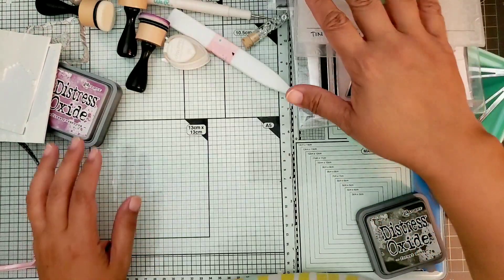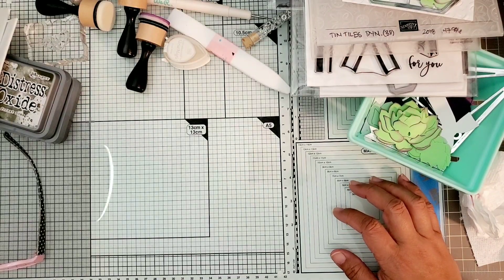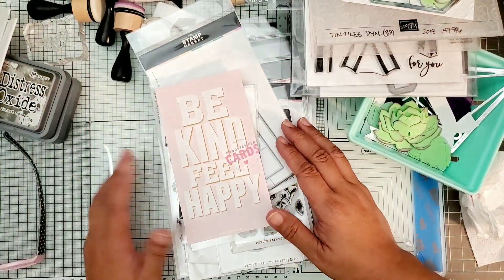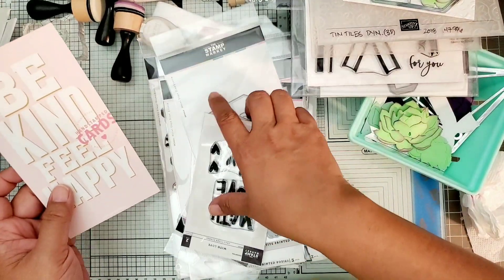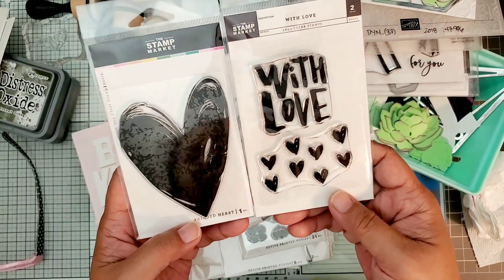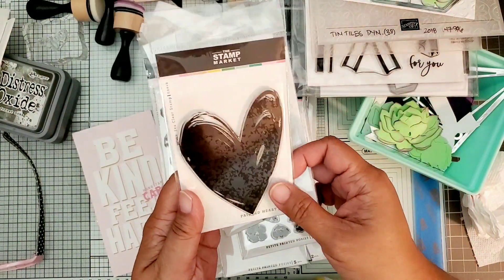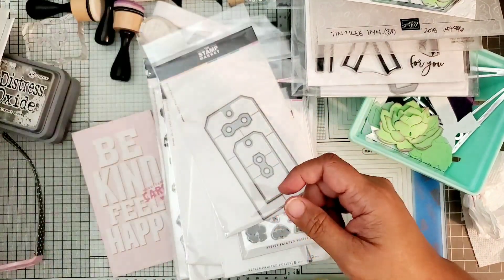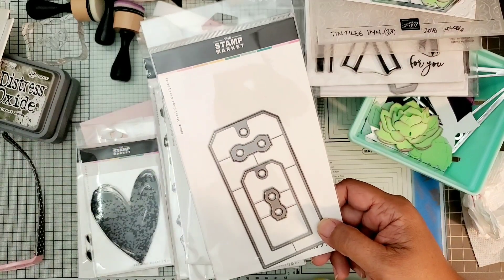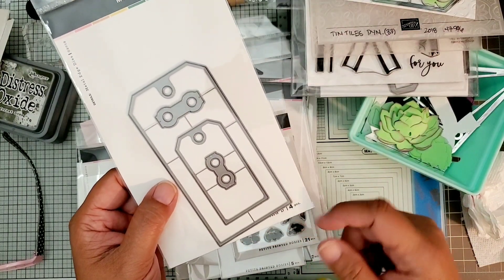Those are my makes for today - now let me show you the haul. This is from The Stamp Market - they had a release on the 5th and it takes about a week to get my order because their free shipping goes media mail. These two are not new items - I think they might have been on sale. This one is 'With Love' and I got the die that says 'love' to go with it. Then this one is 'Painted Heart' and doesn't have a die. I also got this tag die - I couldn't find it when I bought the stamp from Scrapbook Pal, so I purchased it from The Stamp Market because they had the cheapest price. It's called Tagged and has four pieces.